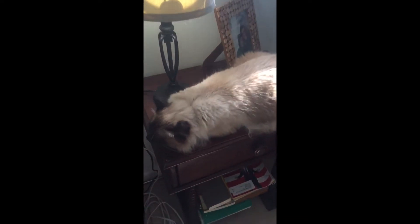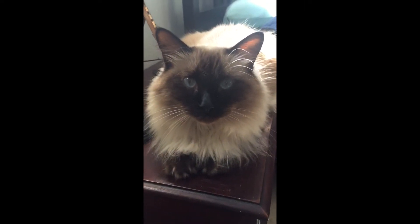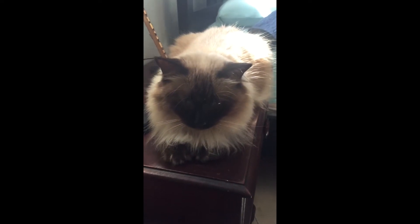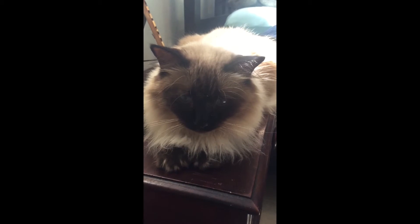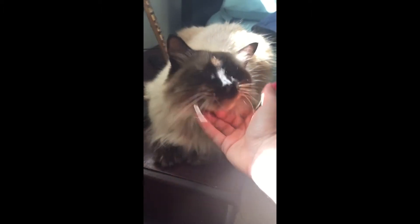She's really upset when her dad's not here because she's super obsessed with him. So she throws tantrums and makes it really difficult for me.